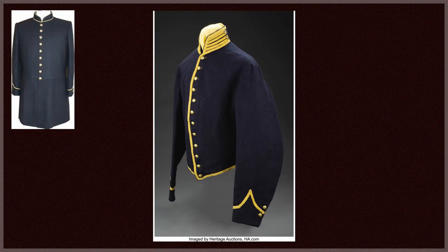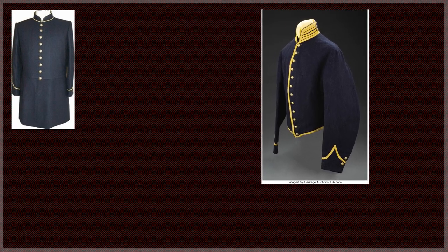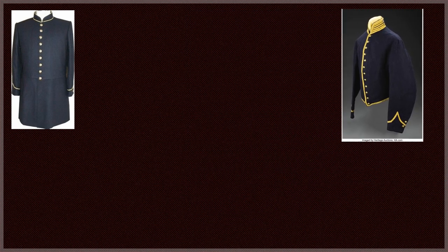The cavalry and light artillery jacket for the enlisted differed in some aspects. Instead of a frock coat, they wore a uniform jacket. Instead of nine buttons, they had one row of twelve buttons. The jacket only extended to the waist, and the cuffs utilized colors as well — yellow for cavalry and scarlet for light artillery. They also had other miscellaneous button differences around the jacket.